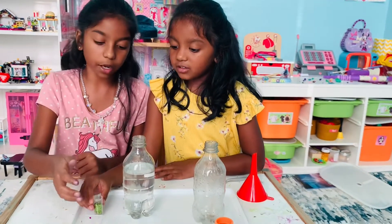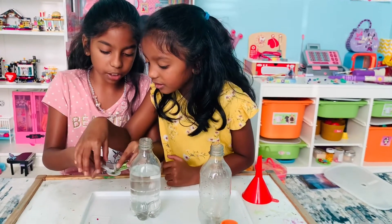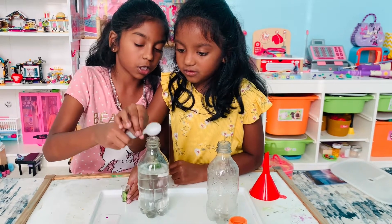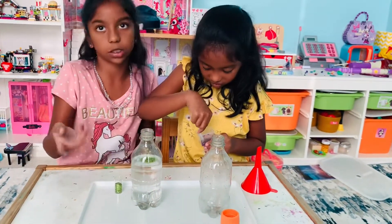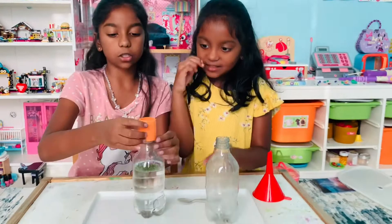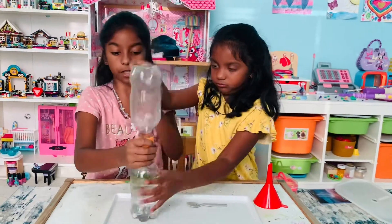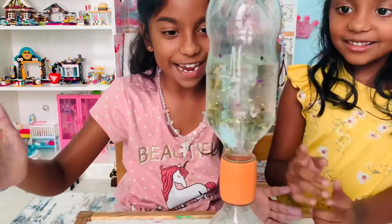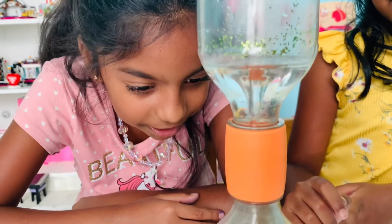So we added some fresh water and we're going to add some glitter to represent the debris the tornado will collect while it's going. We're going to add some green for the grass and trees, and some purple for houses and cars and whatsoever. Look at all the stuff getting sucked up!